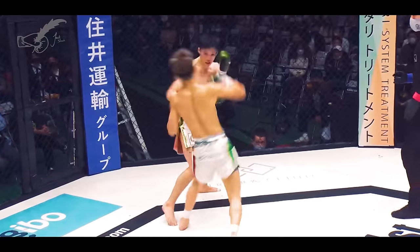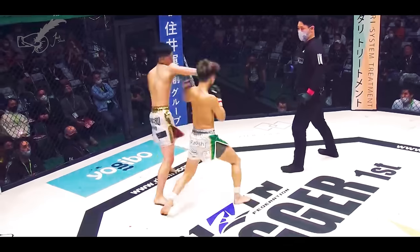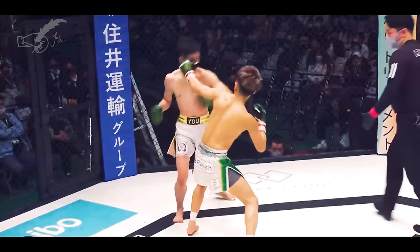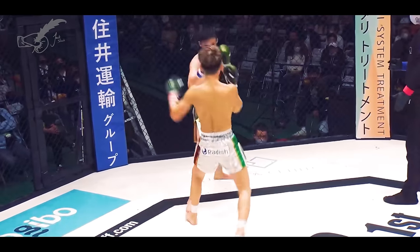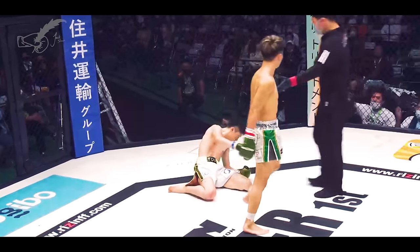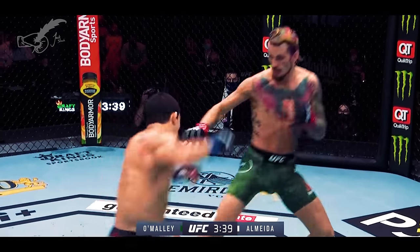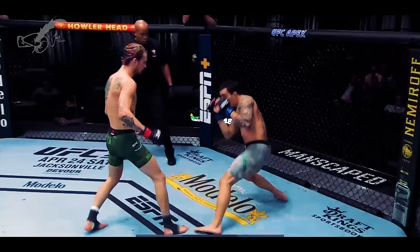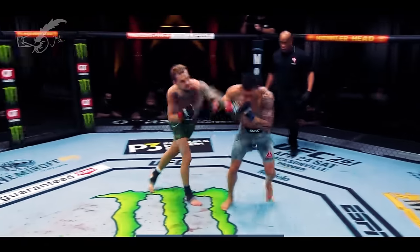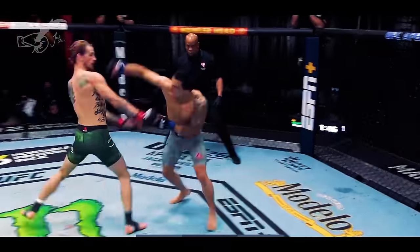The trick to the open side counter is that in an orthodox vs. southpaw matchup, both men's power hands are on the same side. This means that if you can draw your opponent into shooting a hard rear hand punch first, and he doesn't knock you out, you are almost guaranteed a free shot at his jaw on the open side. Most of the fighters who excel at this counter make use of a diagonal retreat to draw their opponent out and really overextend the punch. You will notice that in the best examples, opponents will reach so far that they end up leaving their stance and almost running towards their opponent.